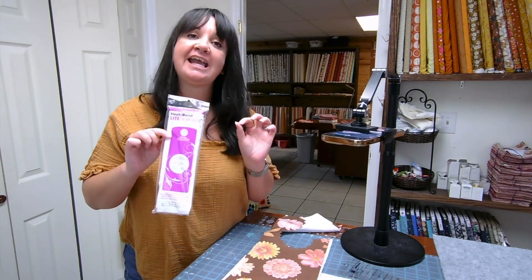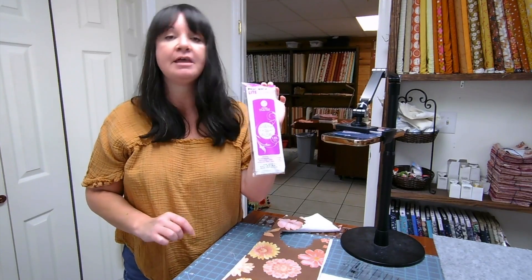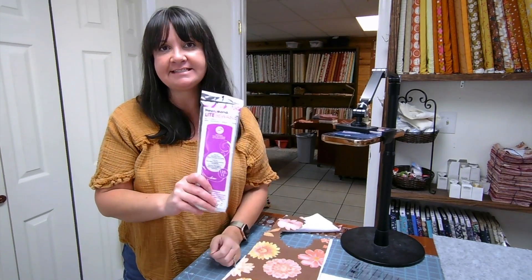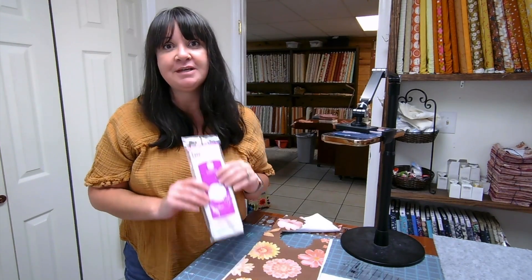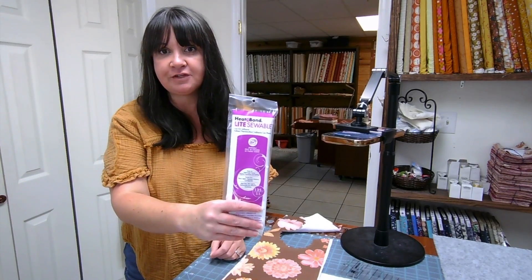If you are planning on doing any kind of handwork, do not use this. I have other video tutorials for things like that, but this stuff will make it very hard for you to do handwork. But if all you're going to do is make a Dresden plate and free motion quilt over it, this is the product for you.